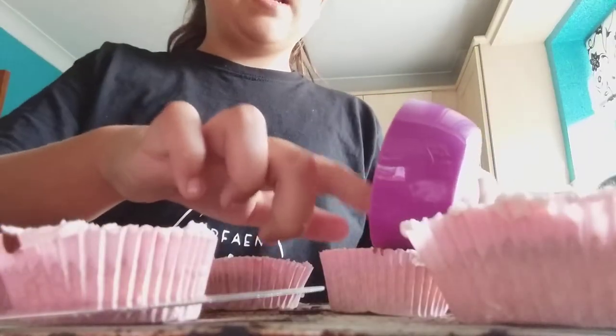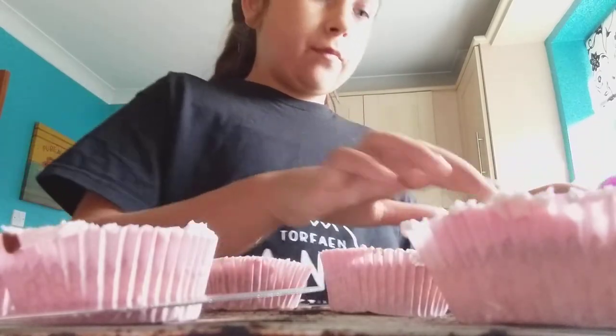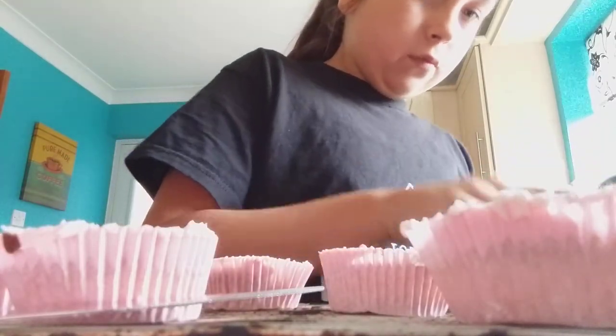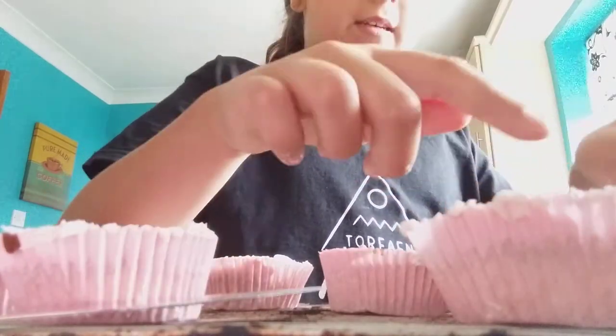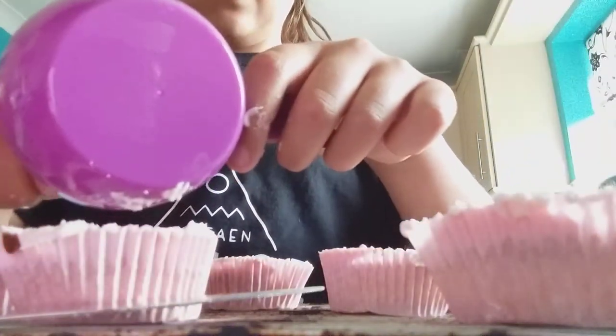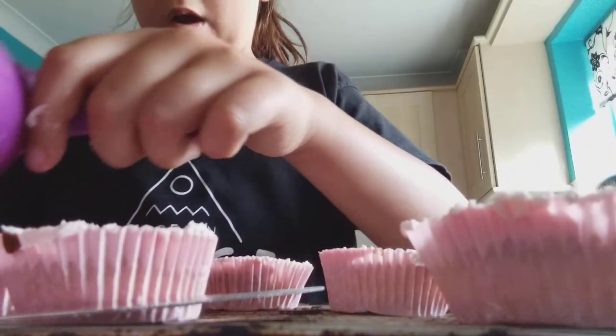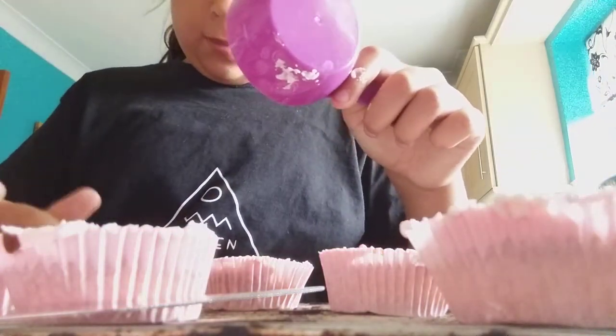Okay, so now I'm just putting the sprinkles on. I can't put a lot of sprinkles on because there's hardly any left and I've got like four left. I'm gonna pile one on there.